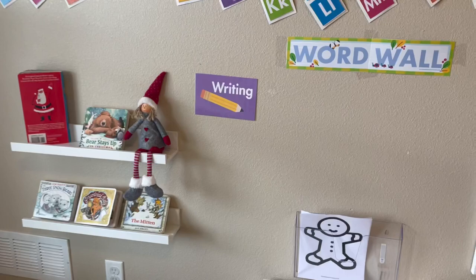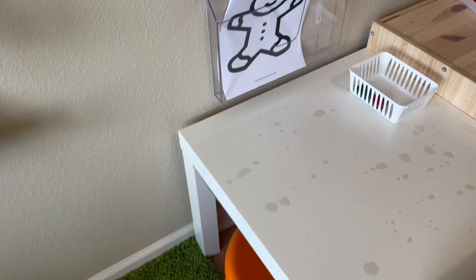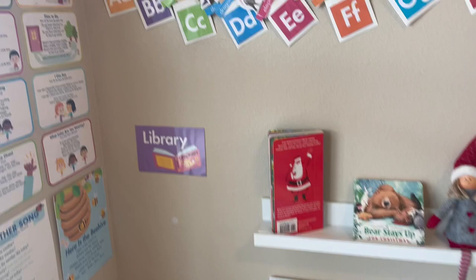Then our word wall forms as we go through the months, as well as our little writing center which right now just has real simple two little pieces of crayon in there. I covered that table with contact paper just to make it a little more durable. Our library is super tiny but it does exactly what we need.